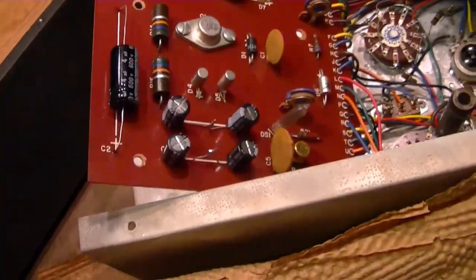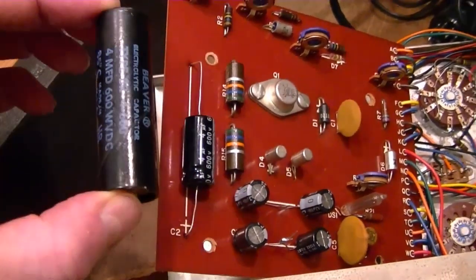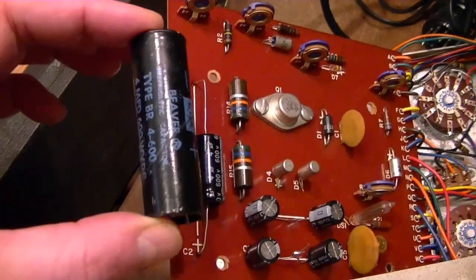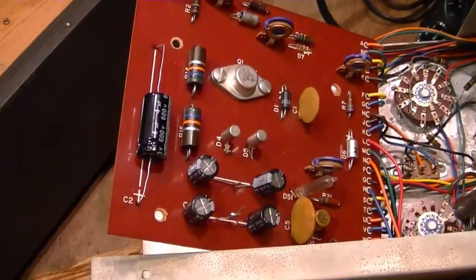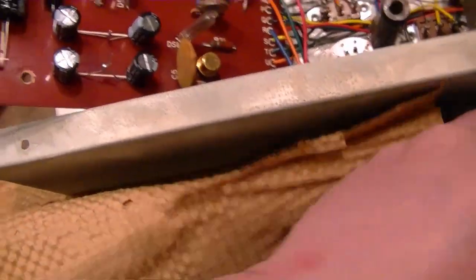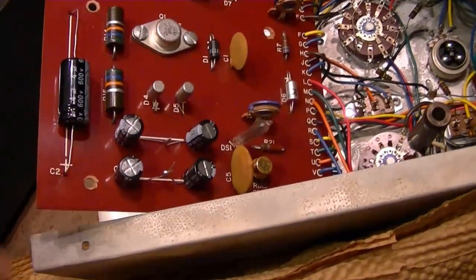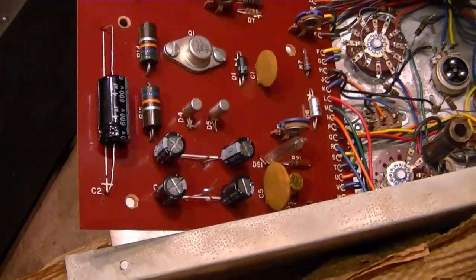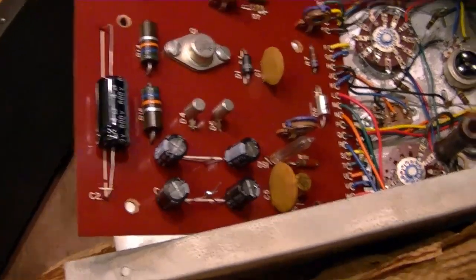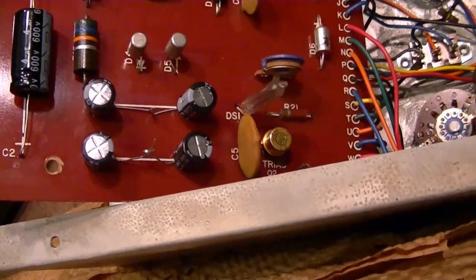I went ahead and replaced the electrolytics. The big one — 4 microfarad at 600 volts — I'm pretty sure is used for the remove-short and rejuvenation functions, where it gets charged up and then discharged across various elements of the CRT depending on which function mode is selected. The other two were 2 microfarad at 400 volts. I didn't have anything that small on hand, so I took a couple of 4.7s and put them in series, which effectively cuts the capacitance in half to about 2.35 microfarad. Should be close enough — eventually I'll order up some 2 microfarads.